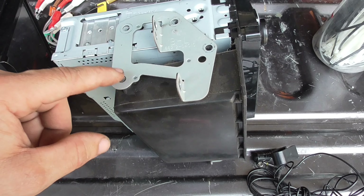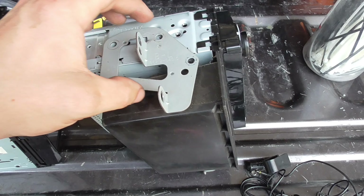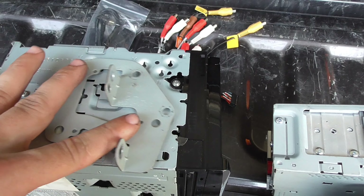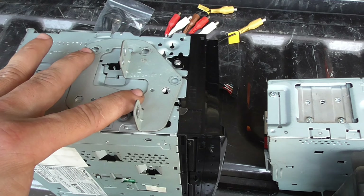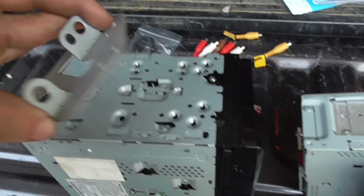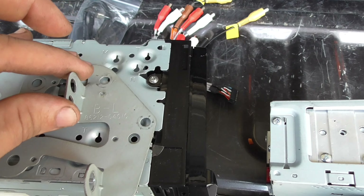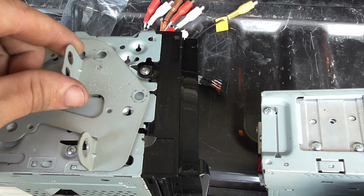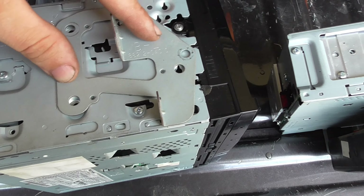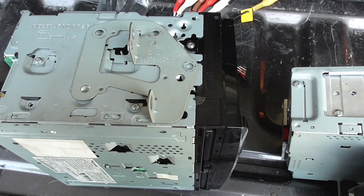These are probably bolt holes for the factory double-DIN radio. But when you bring this bracket over to the new radio, there are holes there, there, there, and there that line up with four dimples, so it just swaps directly over. The holes line up — that's actually really smart. I'm going to bolt these down and get it in the vehicle.